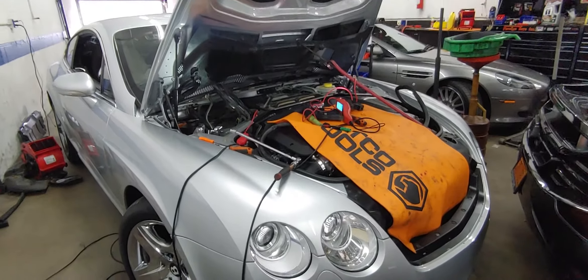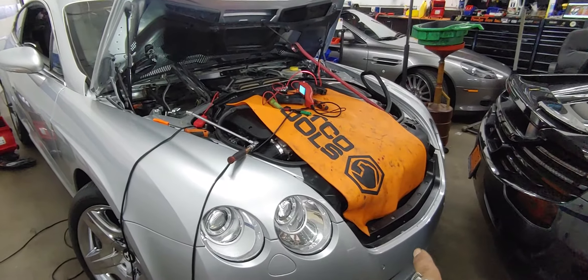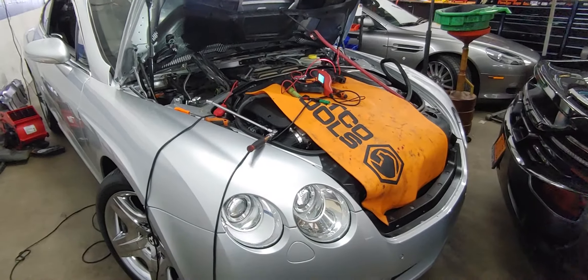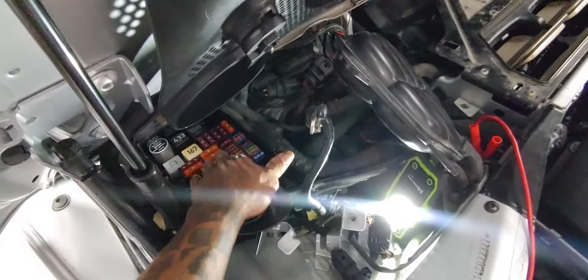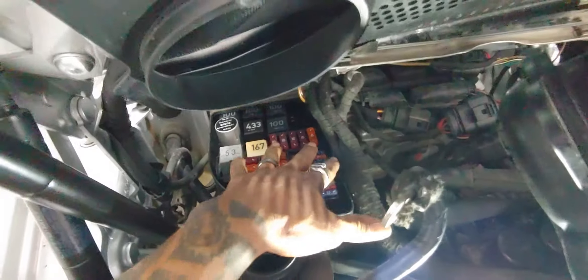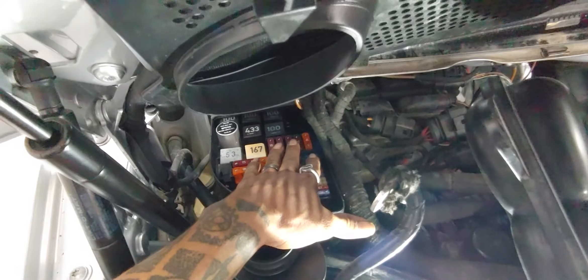2004 Bentley GT fans not working, blower motor not working, works intermittently. Come to check the fuses — this is for your blower motor and for your fans. All these fuses right now don't have power, they're only showing ground.